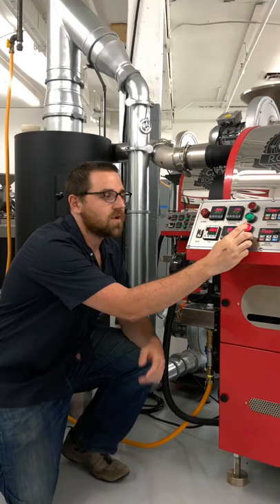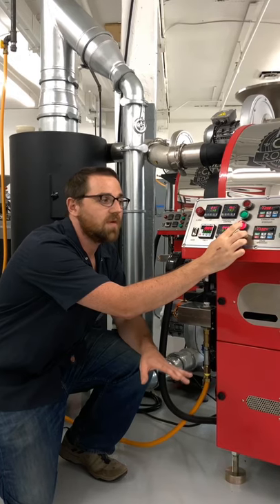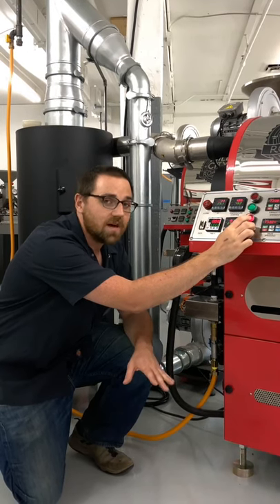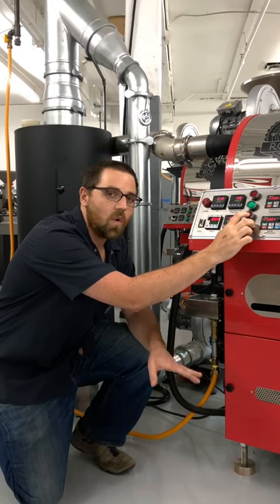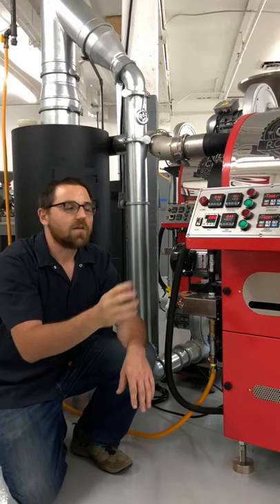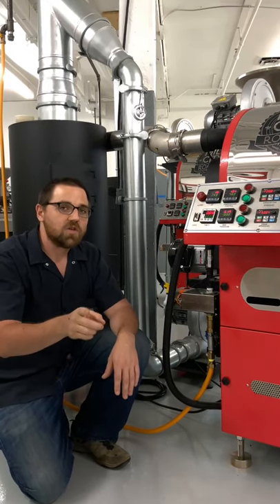First thing we're going to do is increase our gas pressure to something well above what we ever expect to hit. If you know that your building has, say, 2 kPa of gas coming in, we're going to put that target to something like 2,500. Now for Derek's roaster, because he has lots of access to gas, we need to set this up quite high. Now that our target — this bottom number — is at 4,000, you can see that our gas pressure itself is limited to 600 pascals, or 0.6 kPa. We need to adjust that.